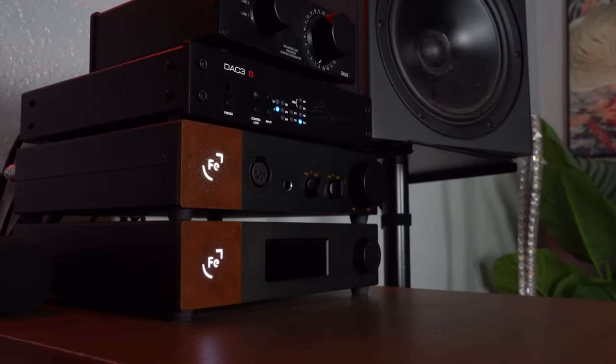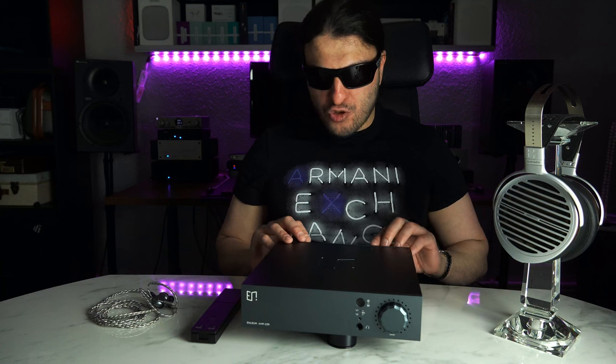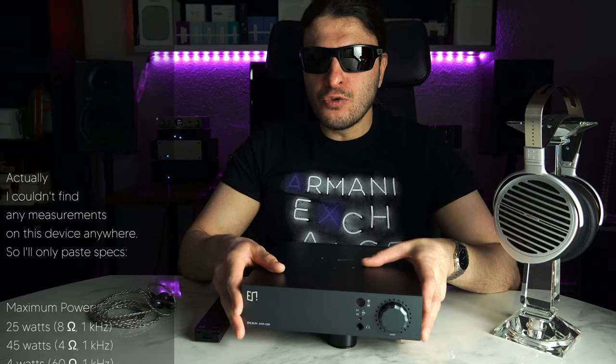Let's talk about the specifications of this unit. It's genuinely basic: 25 watts into 8 ohms, 45 watts into 4 ohms, 4 watts into 60 ohms for the HiFi Man Susvaras. Those binding posts at the back allow it to function as a speaker amplifier, but those speakers have to be pretty sensitive given 25 watts into 8 ohms. Most of our testing here has been on headphones — especially the Susvaras. You'll find the distortion levels and all measurements scrolling on screen. Pause the video to look through those, but honestly, none of that matters as much as the endpoint — how has this been performing, and what does it sound like?